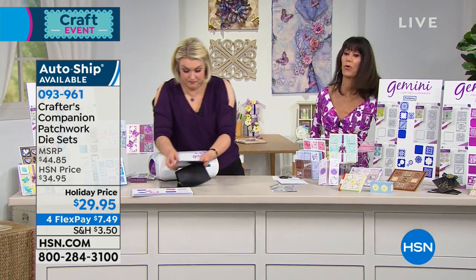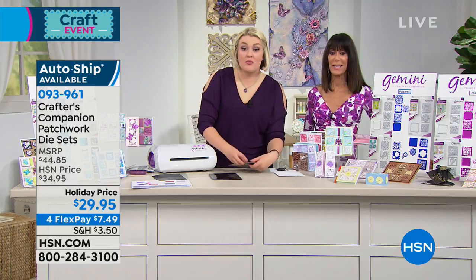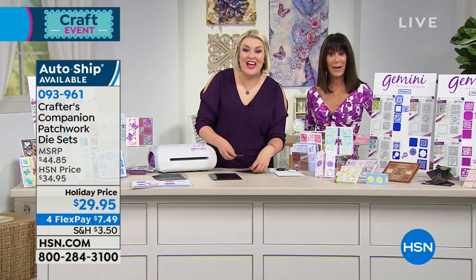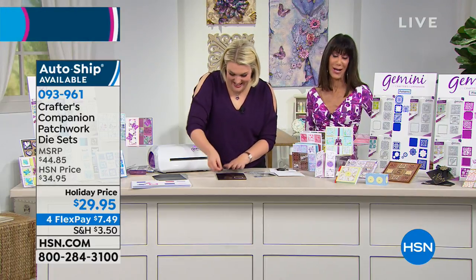Everything today for our craft day is on four FlexPay payments with a great shipping special. But let's go to Michigan because we have Catherine. Catherine, are you ready to say hello? We're glad you called, and we understand you love Sarah's products.